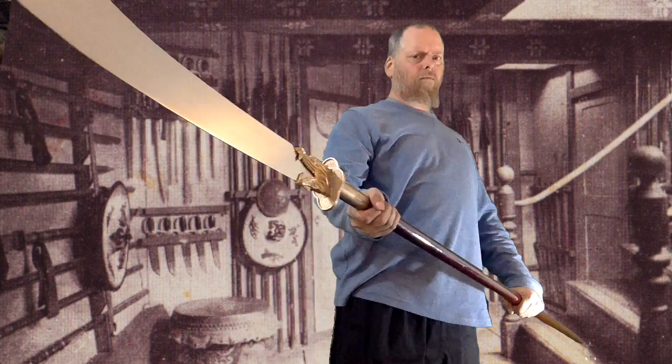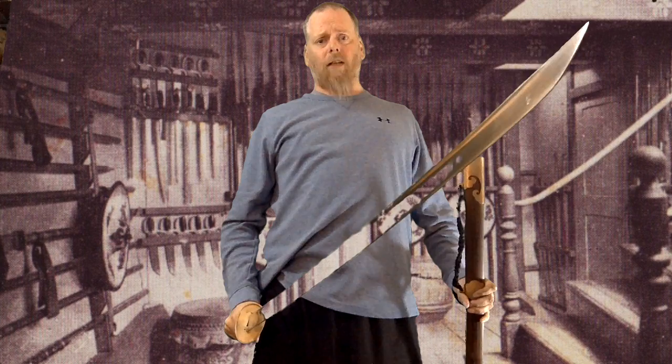Greetings! Welcome to the Sword Lab. I am Darth Anonymous, and this is a Chama-Daw.